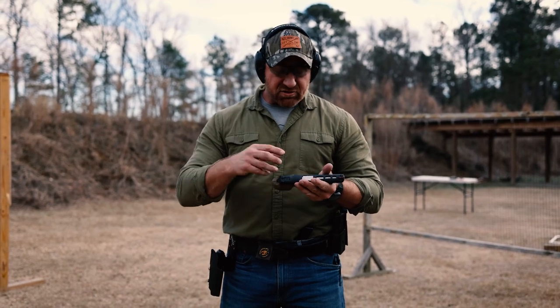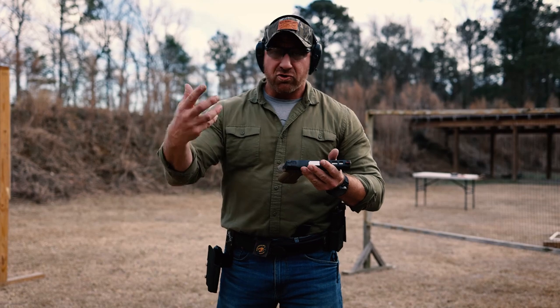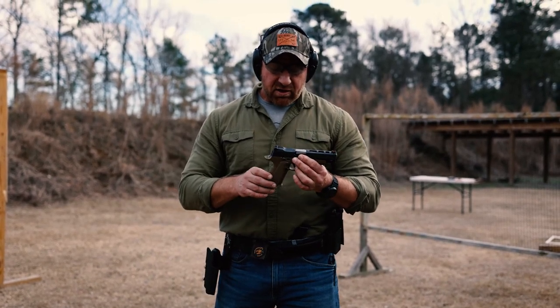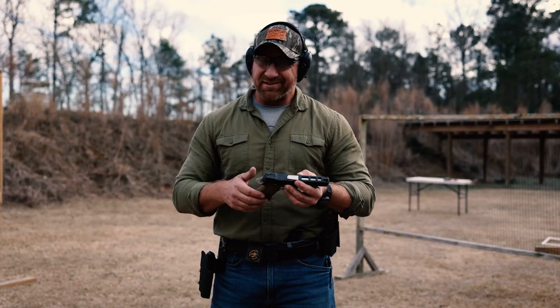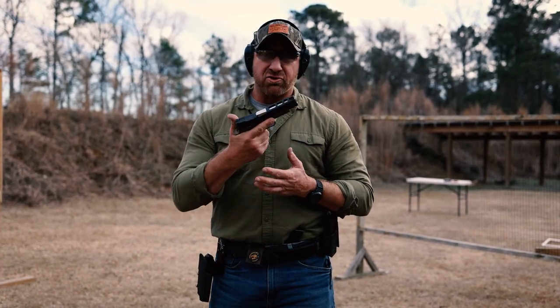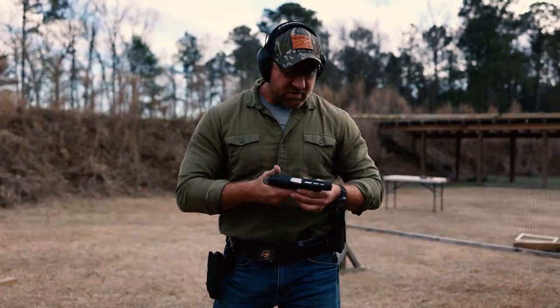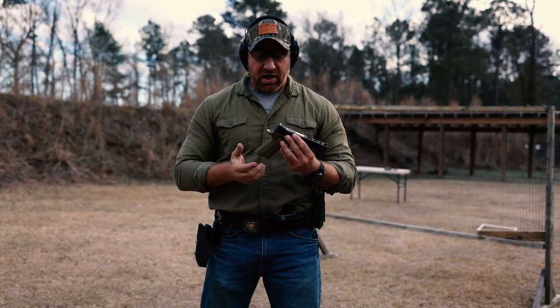It's just a matter of pulling out the fire control group — whatever SIG calls it — swapping the mag release out. It takes less than 10 minutes and you're shooting what feels like a striker-fired 1911. No negative feedback for this whatsoever.